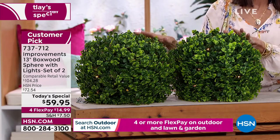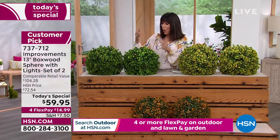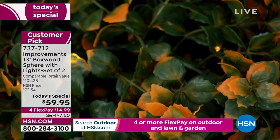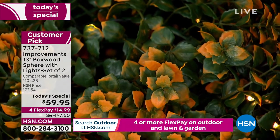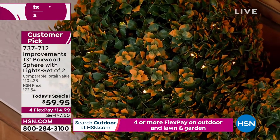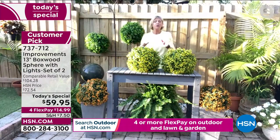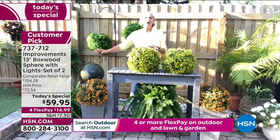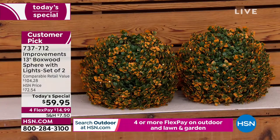Put them anywhere — indoors or outdoors. Flank them side by side by the front door, the hot tub, the pool, the backyard. Use a shepherd's hook, put a little fishing wire and hang them from a tree for a dinner party — how beautiful would that be! Remember you're getting four stakes that will secure them in the ground so your flowers can live right alongside your spheres.